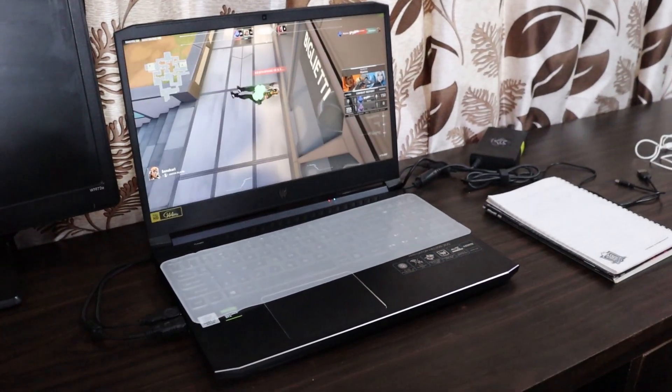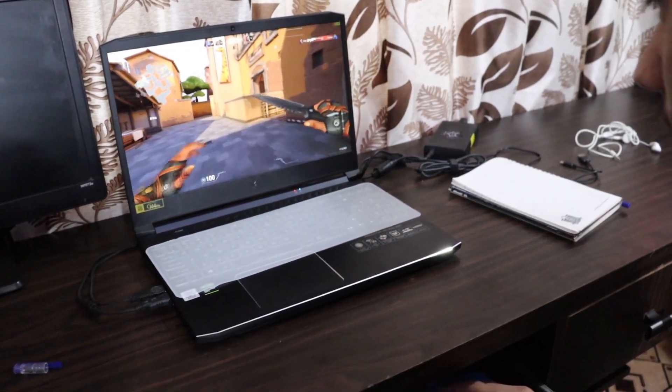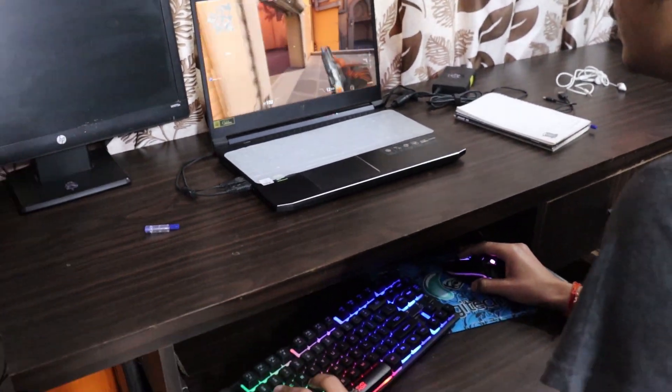My brother is doing Android development on it. He has also downloaded games like Valorant and GTA 5, and uses Adobe Premiere — everything is running well with no problem. I would advise young people to wait for a Big BillionDays sale. I bought my laptop during a sale for 70,000 rupees — basically half the original price. And his laptop was 80,000 — just 10,000 more — but all the specs are almost double.